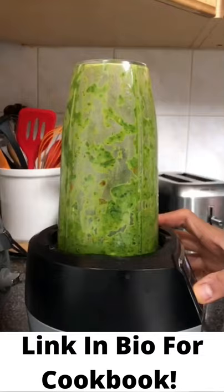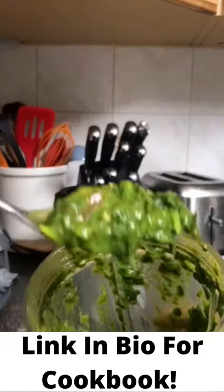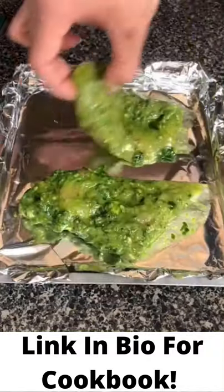In a blender, blend for a few seconds, give it a quick shake, then pulse a few more times — but don't over blend. It should look like this. Pour your pesto over your chicken breast and mix well.